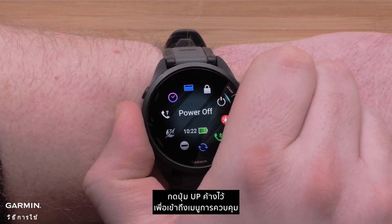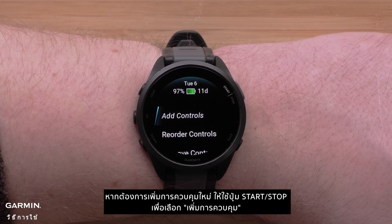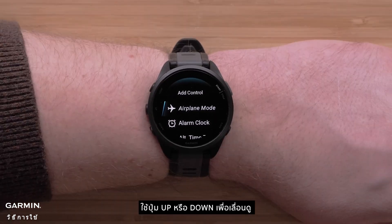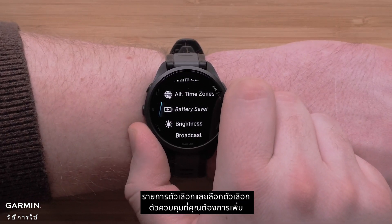Press and hold the up button to access the controls menu. To add a new control, use the start-stop button to select add controls. Use the up or down buttons to scroll through the list of options and select the controls you would like to add.